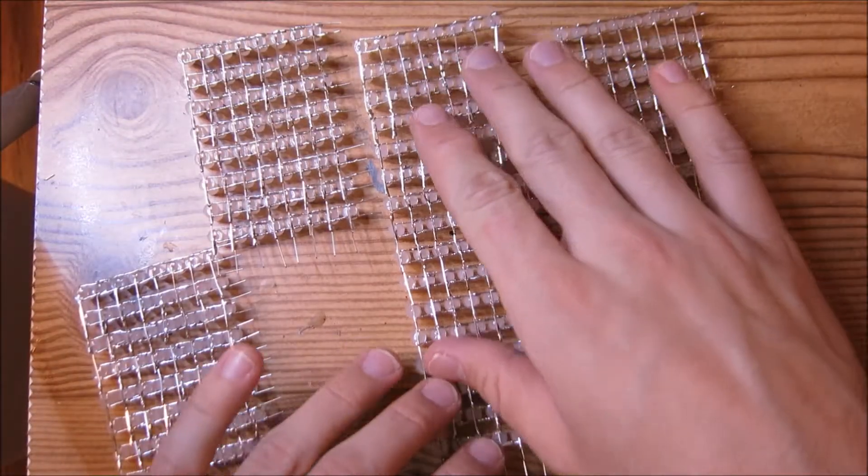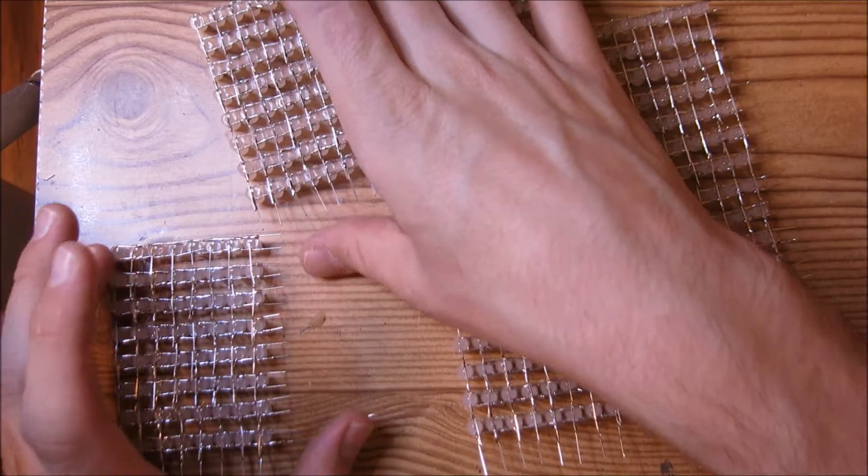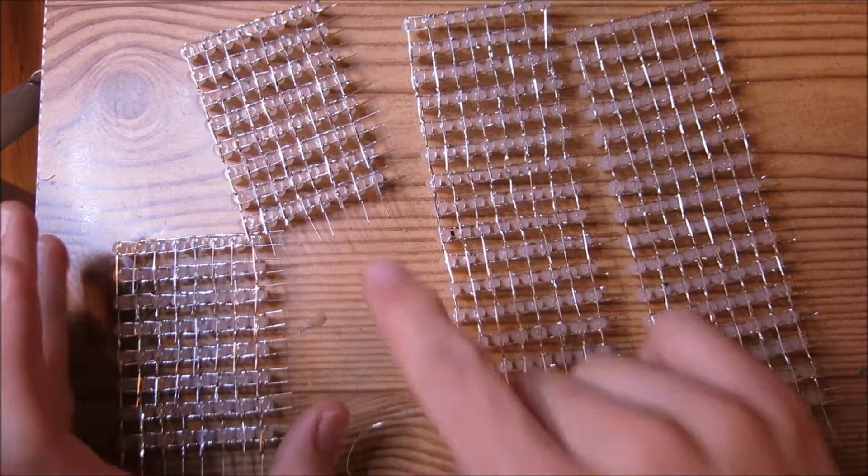At the end of this step you should have two large panels which will be 8x16 LEDs, and you'll have two small panels that are going to be 8x8 LEDs each.